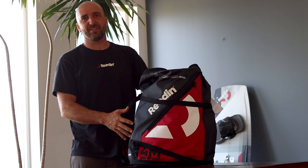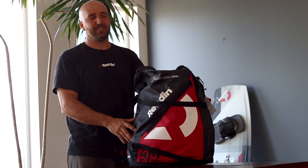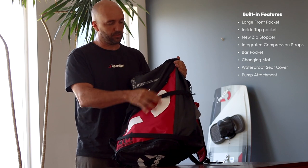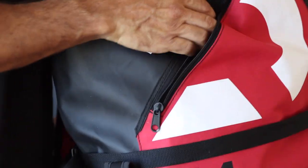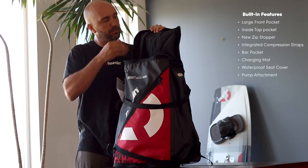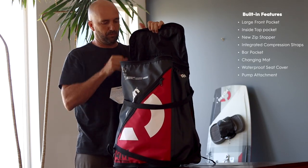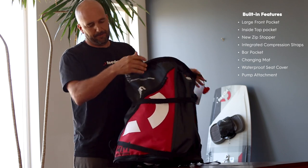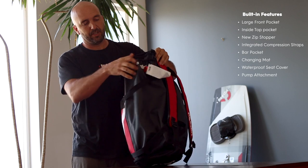Hey guys, I'd like to present the new kite bag. This year we've added a few features, like this main big pocket in the front so you can carry more stuff with you to the beach. We kept the top pocket here in the top panel, which is more hidden, so if you want to put your wallet or your keys, it's less obvious.